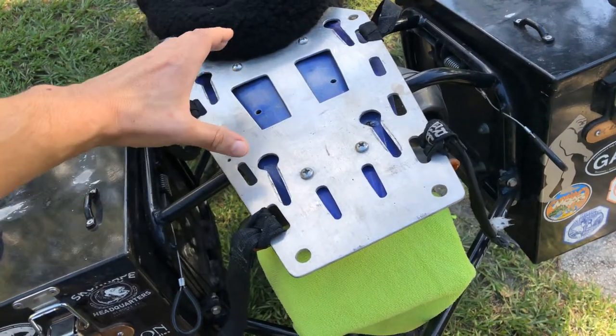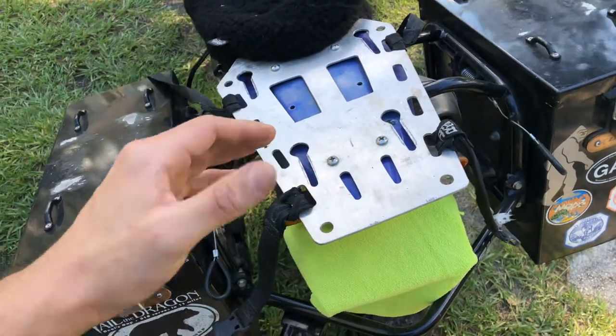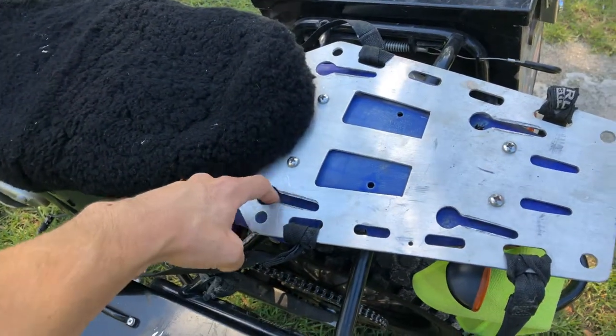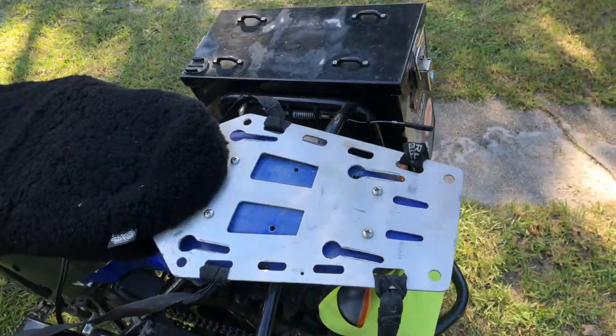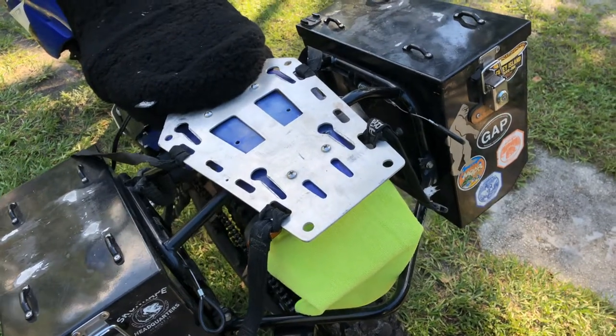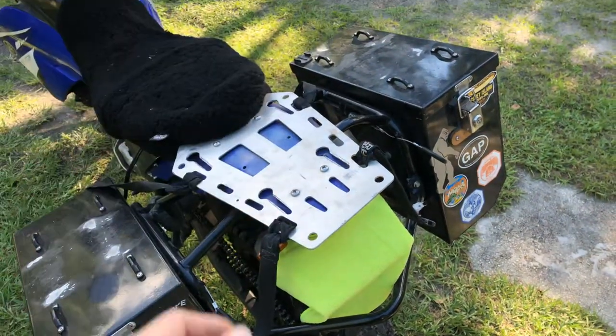The way I designed it was so that the Pelican case would have bolts that fit through here on all four corners, and then slide back. Once the case is slid back, there's room to put a master lock right here so that it can no longer slide forward, and then it's locked in there pretty well.